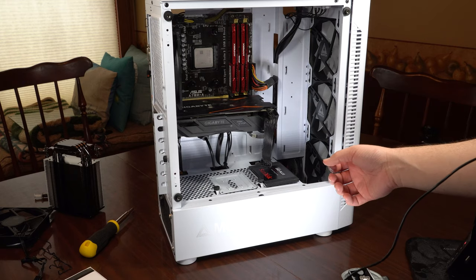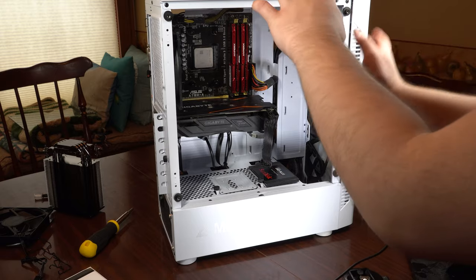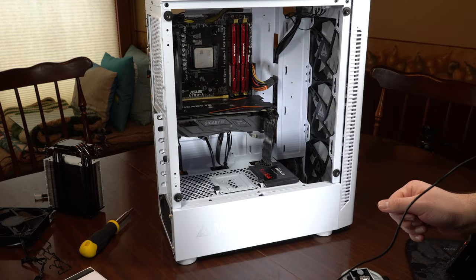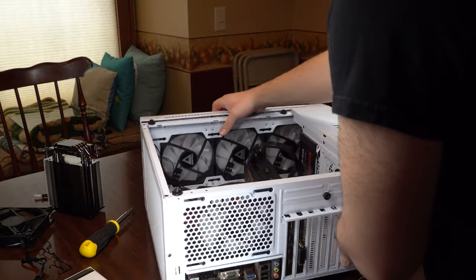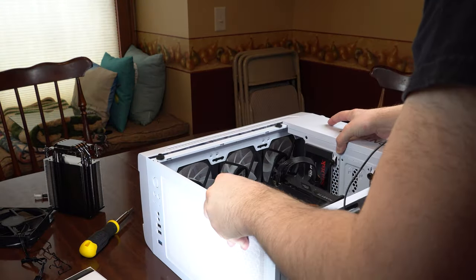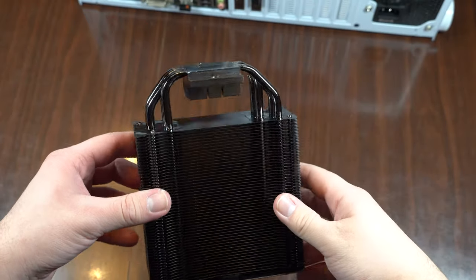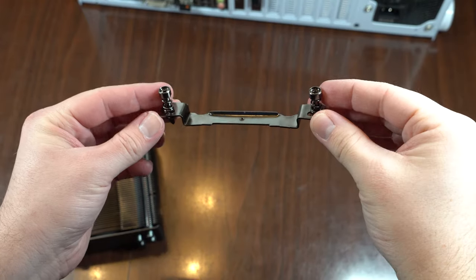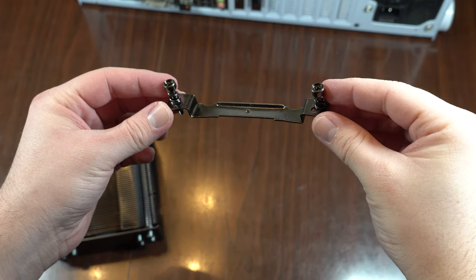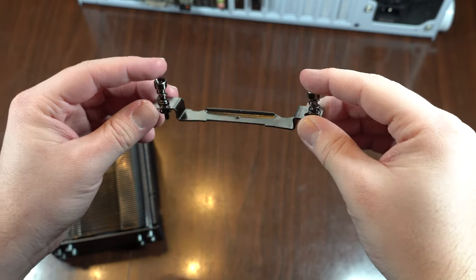Once you have the lock nuts installed, if you're replacing your cooler it's a good idea to put it on the ground so that the motherboard is facing up. Now that we have the mounting bracket all ready, we want to get the actual heat sink ready to go. Depending on whichever chipset or type of CPU you're using, you want to get the correct mounting bracket, which should be indicated in the manual.